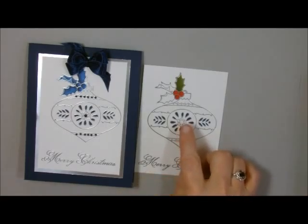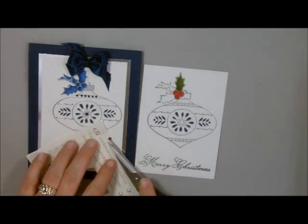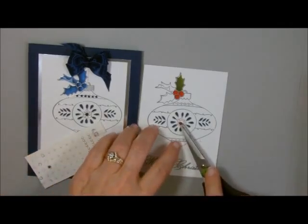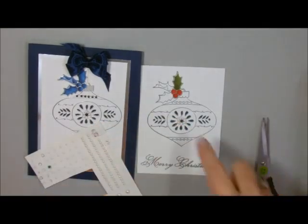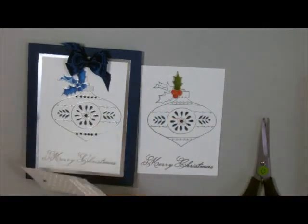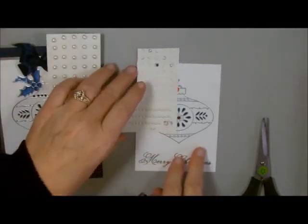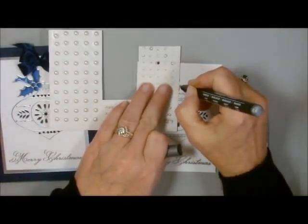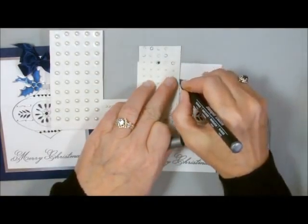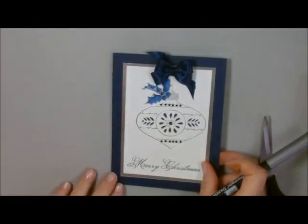Then I took my pearl and colored it in — I'm going to use a red one, Cherry Cobbler, to match the berries. I lifted up my little pearl that I colored with the darkest Blendability and added it on. Then I took a straight edge and made a little string on the ornament — just lined it up and made a straight line. That line looks like the string that makes it hang from the ornament.